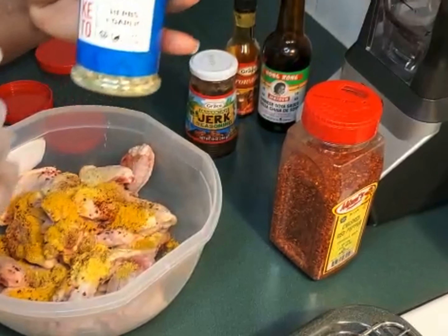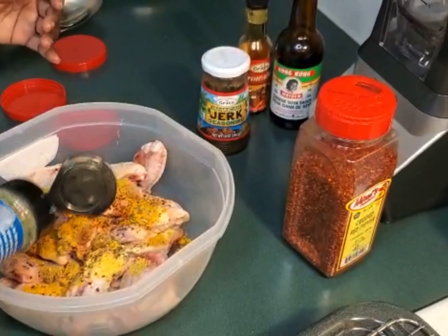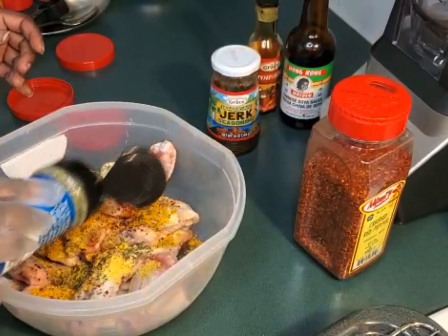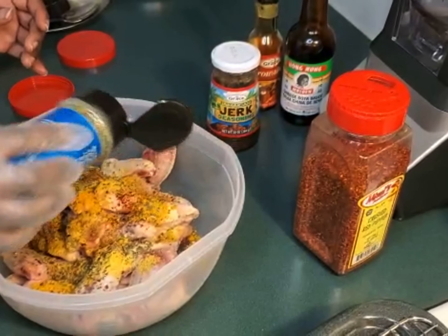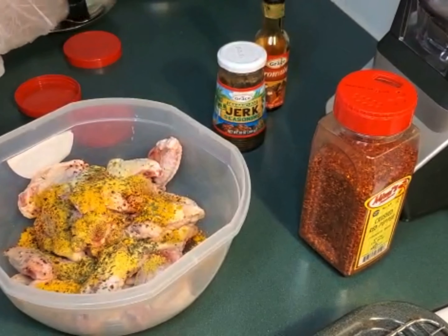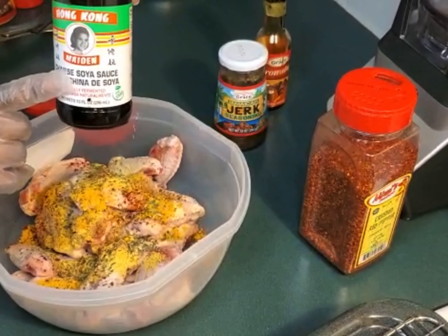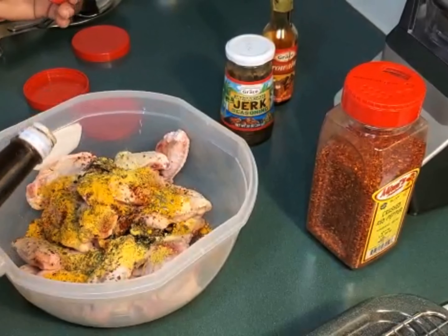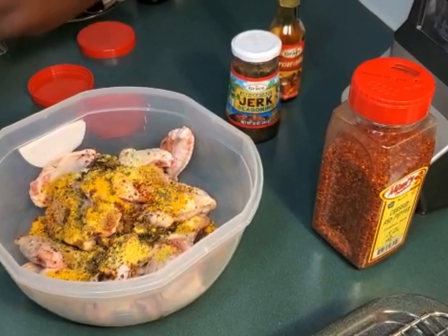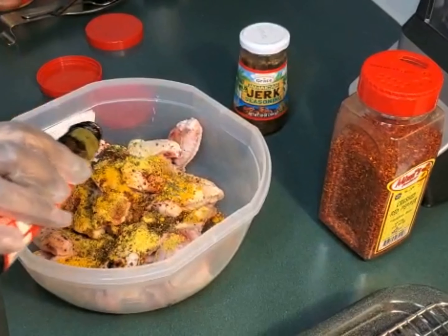For my extra herb, you can use any herb you want. Most times when I'm doing jerk I blend my seasoning, but for my wings I'm just gonna use a little herb on it. For the soy sauce, I like this one because I need the color on my wings as well — I don't want too much because I'm also going to be using my browning, my Grace browning, for this one.